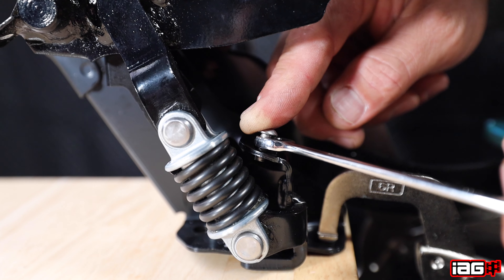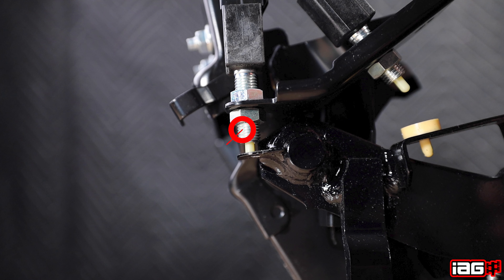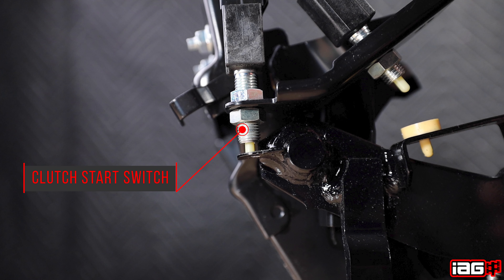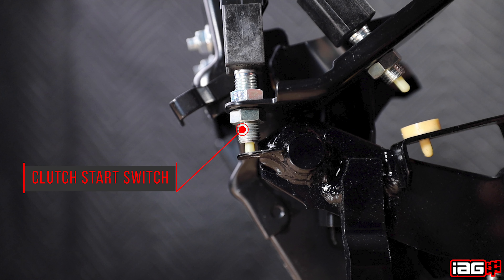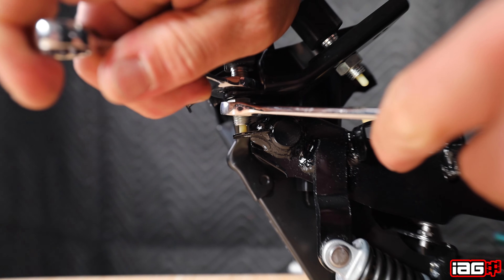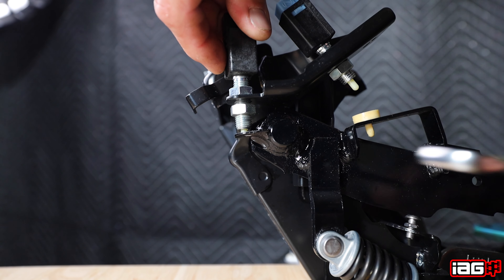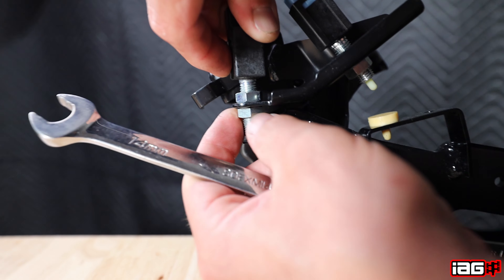After that is achieved, use the locking nut to lock the bolt into place, and recheck after this is done. Next we will adjust the clutch start switch. Use your two 14 millimeter open-ended wrenches to loosen the lock nut on the start switch. Move the start switch down until it is fully engaged again, then tighten down the locking nut.